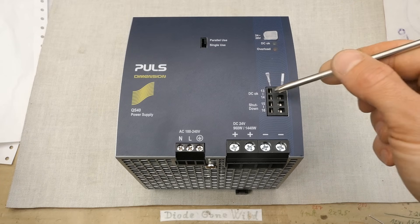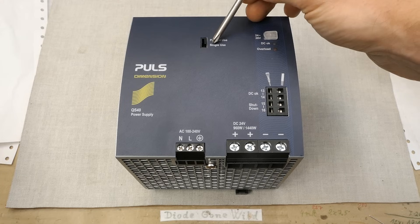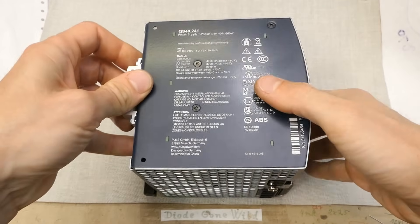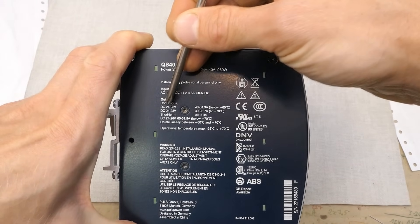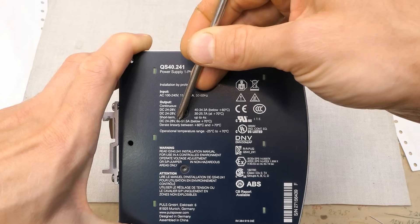It has indication LEDs, some connections, DC OK shutdown, and a switch for parallel or single use — currently in the single use position. It can be adjusted in this range: 24 volts, up to 40 amps continuous and 60 amps short term.